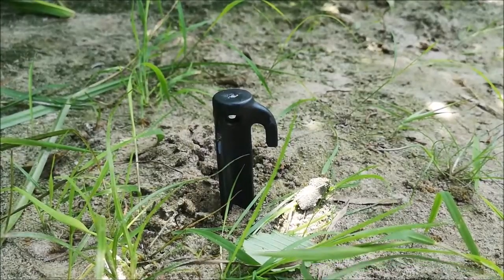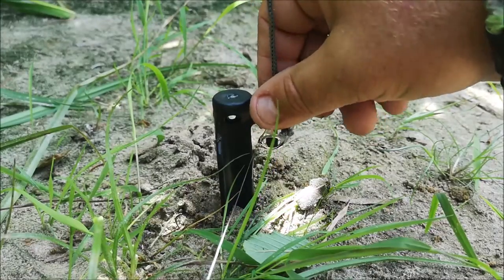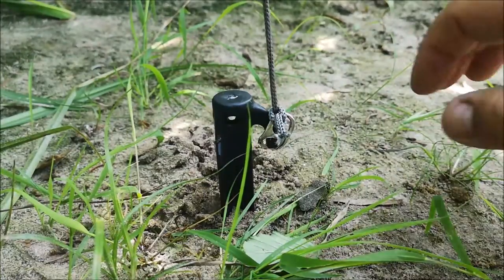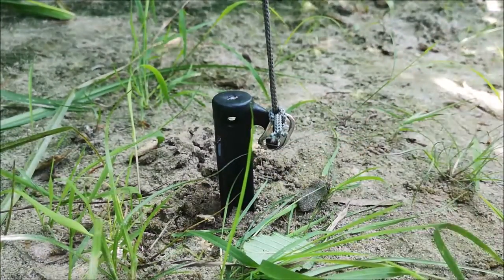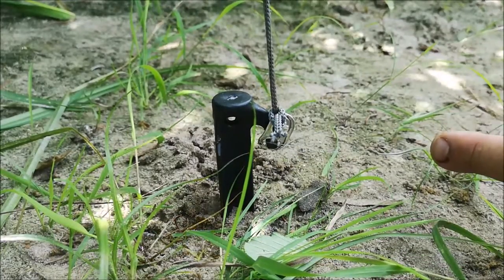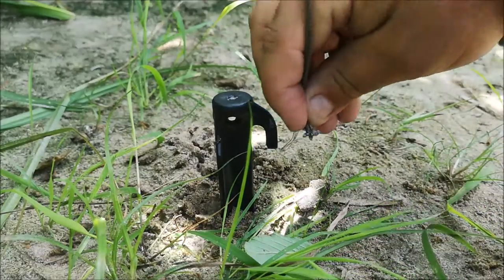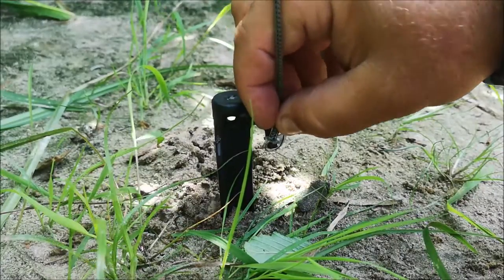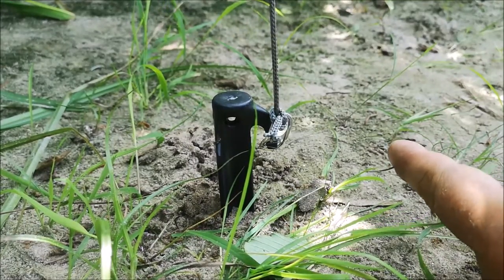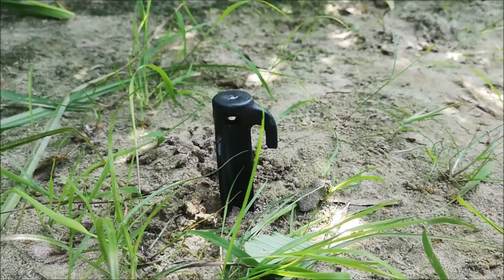Similarly, with the pop can tab set, we drop the pop can tab under the edge of the trigger and run our fishing line from the backside of the tab across the front. When triggered by a fish biting the line, it rolls the tab off and sets the hook. We can play with the sensitivity of this — right on the edge — and when the fish comes by and pulls that tab, it triggers off rather quickly, setting the hook.